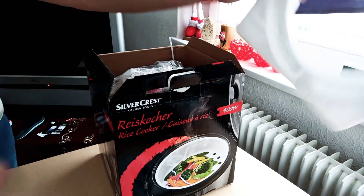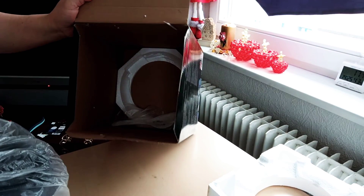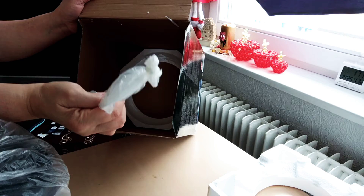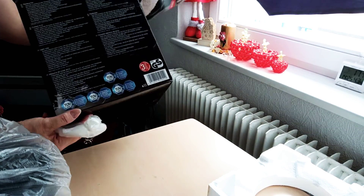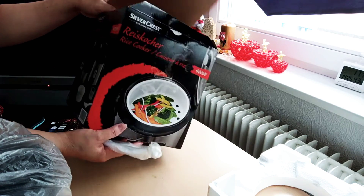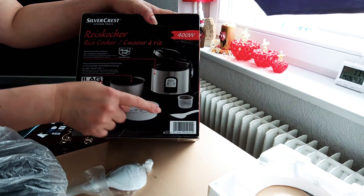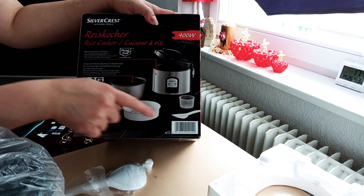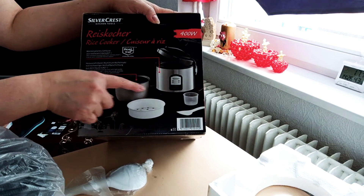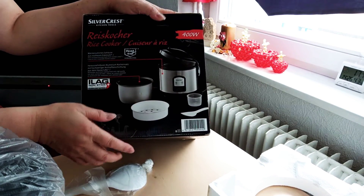We'll start unboxing and remove the spoon. Inside the box is a plastic spoon and some foam. The utensils inside include the main rice cooker, the measuring cup, the serving spoon, the steamer, and the casserole pot for the rice cooker.